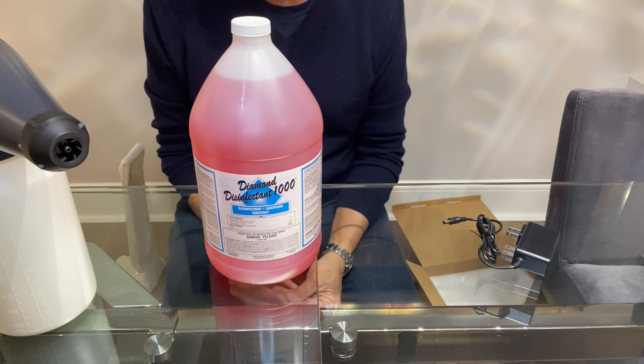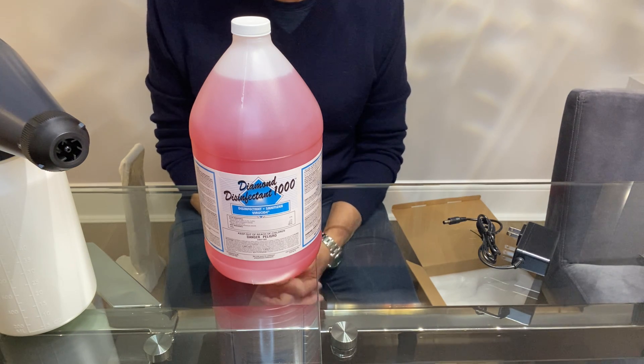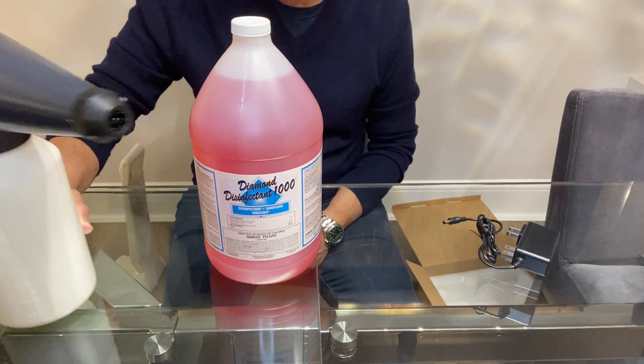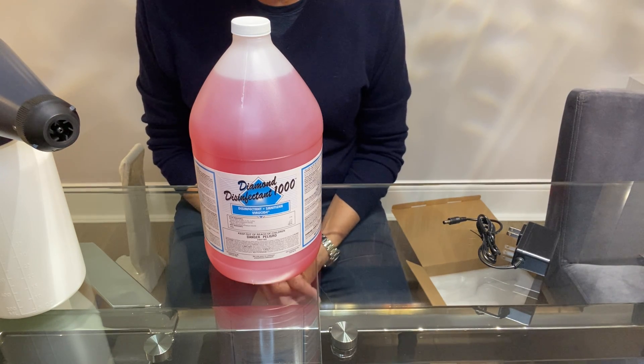Which allows you, when you dilute it properly, to spray it onto surfaces — any surface that would not be harmed by water — and then allow it to air dry. And what the electrostatic sprayer does, in particular RE spray, allows you to put a very fine mist on that will air dry without spotting.